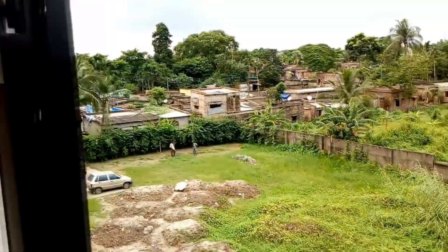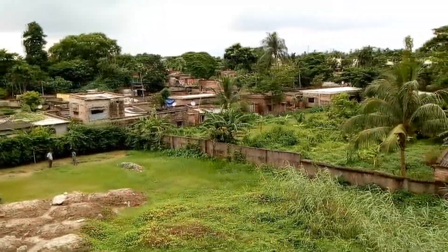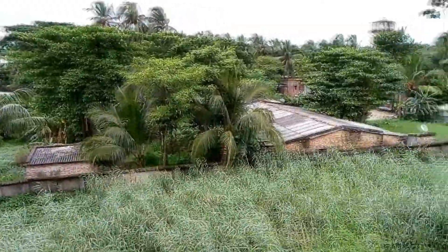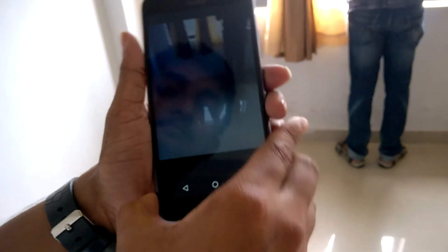Here is the video clip of the back camera. And here is the video clip of the front camera — against light and with light.